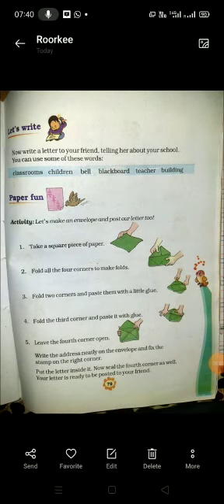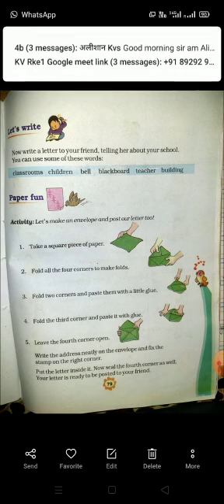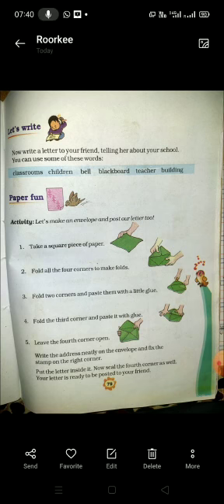Good morning, dear children of class third. As you know, our poem 'What's in the Mailbox' is going on. Today we will do another activity of our poem on page number 79 — Paper Fun. The activity is: let's make an envelope and post our letter too.